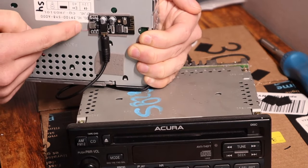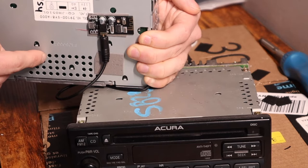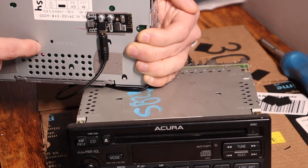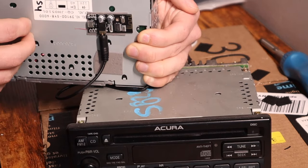Now of course we still have to get power to our Bluetooth board. I'm not actually going to take power from the radio unit itself — I'm going to tap into the accessory outlet on the car instead, and I'll explain why when we get to that point.